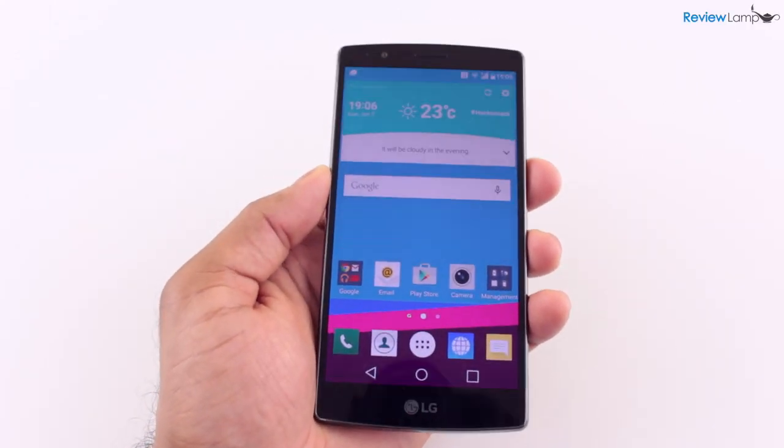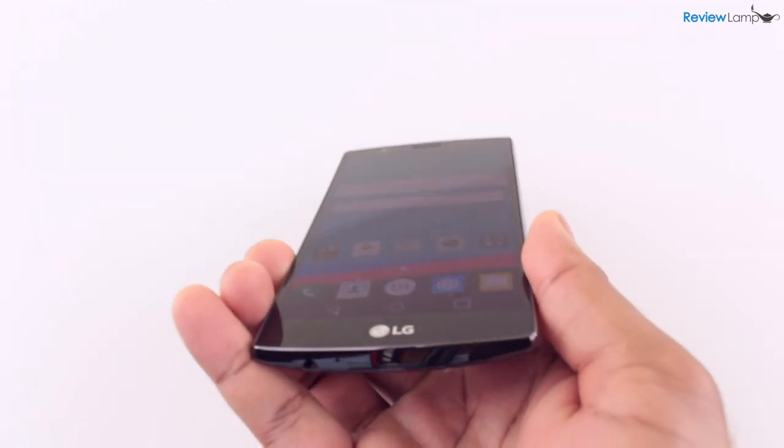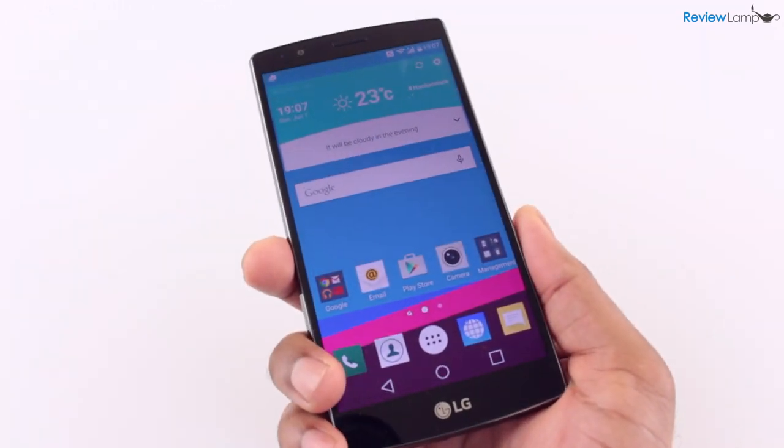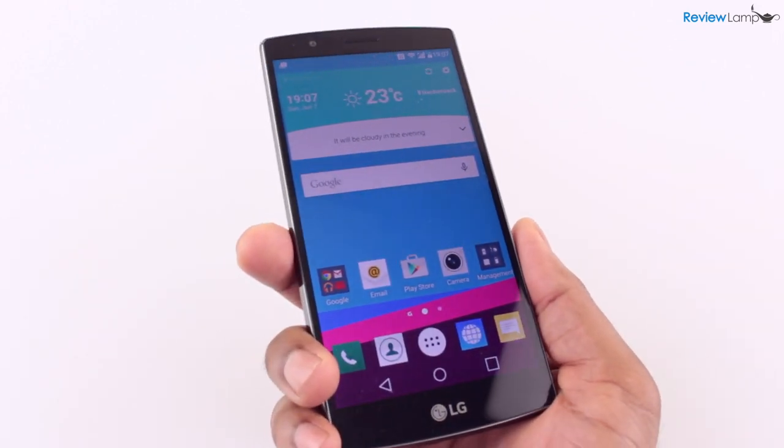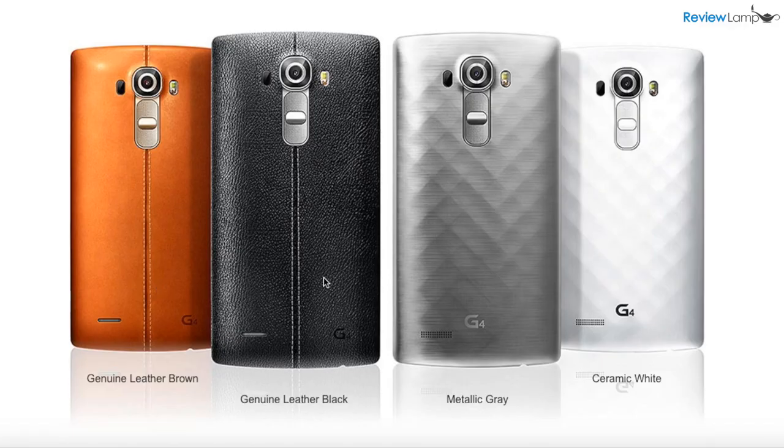Today we're looking at LG's flagship smartphone, the all-new LG G4. The unit we're testing today is a pre-release version of the device that LG sent us to review. The phone is available in four different back finishes: two lovely leather options, a clean ceramic finish, and the metallic back.